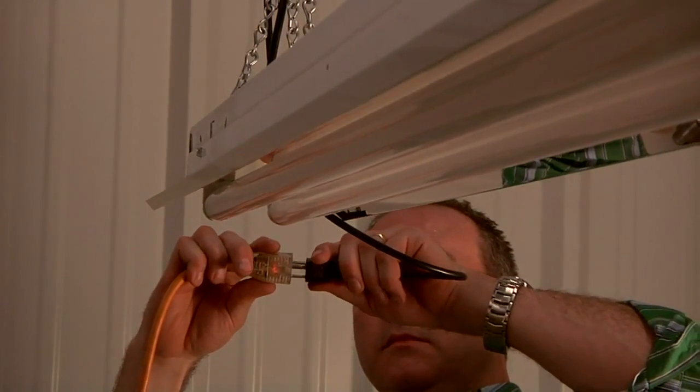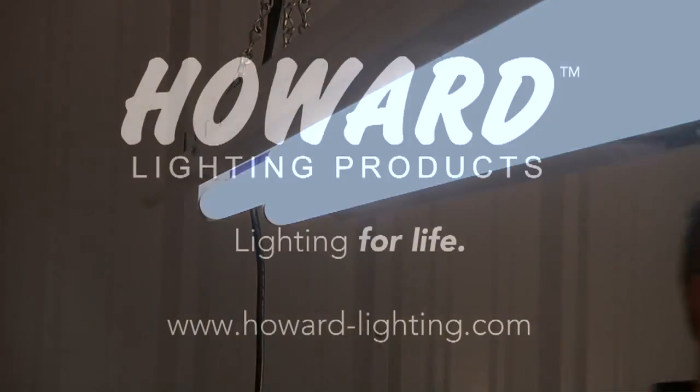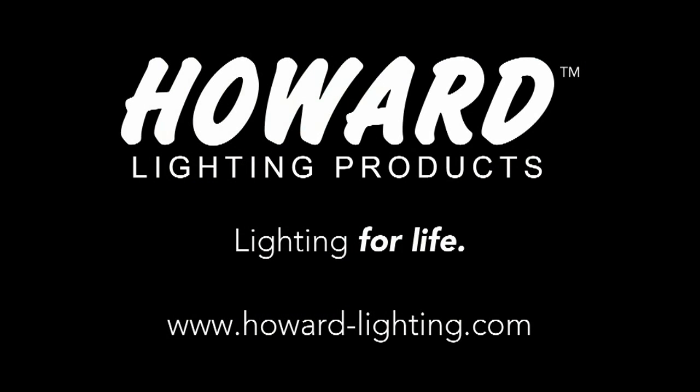Finally, turn the power on. This new system will bring you better light quality and energy efficiency. Please dispose of ballast and lamps according to your local and state regulations. Howard Lighting Products is committed to a brighter future — we design and manufacture safe, energy efficient lighting that includes a full line of high quality fluorescent and HID ballasts, as well as fixtures and lamps for both commercial and residential use.